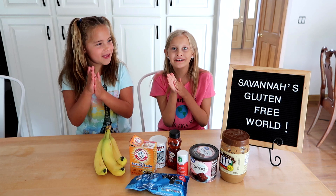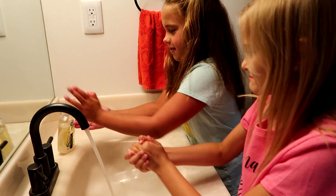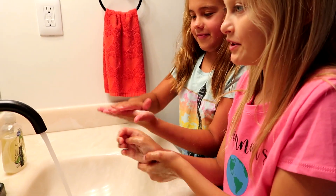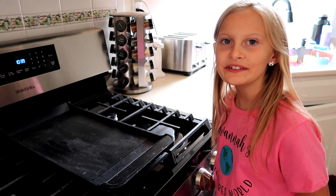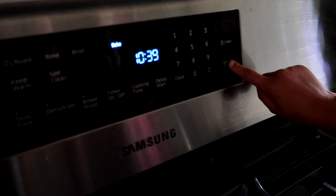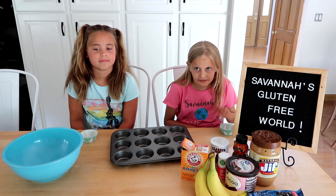Make sure to always wash our hands! First, preheat the oven to 350 degrees. Fill the muffin pan with muffin liners.